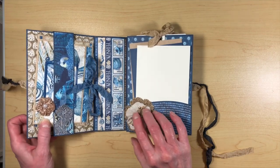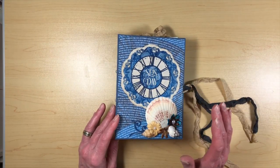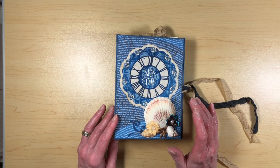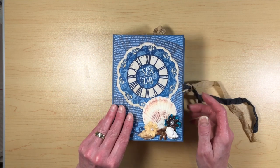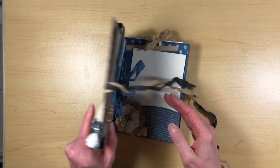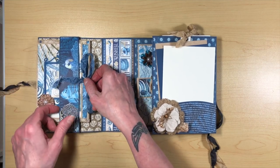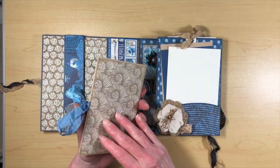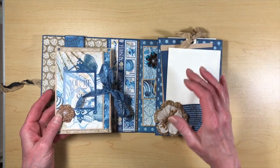I will have a supply list in the descriptions on the kinds of cardstock that I used. You can see that the folio base is the denim cardstock, and then the actual folios themselves, or the little mini albums, I did in Craft. And then I also used some ivory here for photo mats and whatnot.